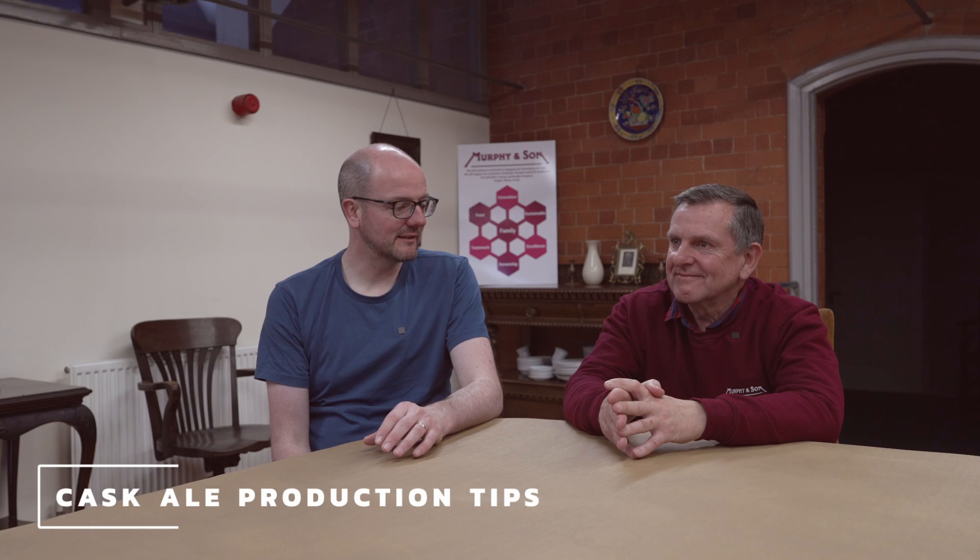Today I'm in Murphy's and I'm joined by Nick Braiding and we're going to look at cask ale production. It's not something, Nick, that would be commonly available in Ireland, but we are increasingly getting requests from brewers that are showing interest in it. Some are quite passionate about it. Have you any tips that you would give to breweries that haven't approached cask ale production, steering them through that process and what they should be doing in their everyday practice?